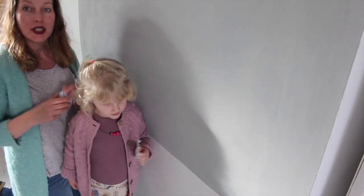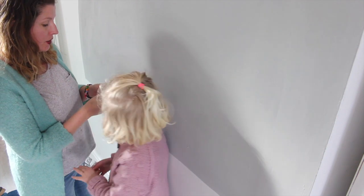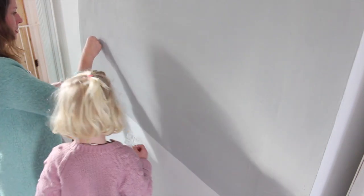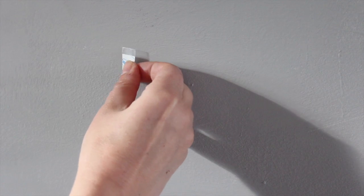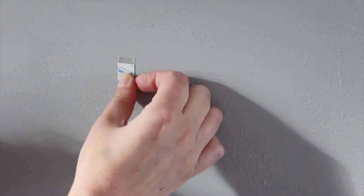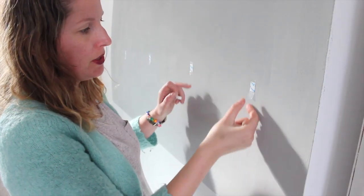Want to stick them on? Let's go! How these work is you have to put the strip on the wall first, and then we're going to hang the hook on. So I've got a little strip. I'm just eyeballing this - if you really want to be precise you can get your measuring tape out.